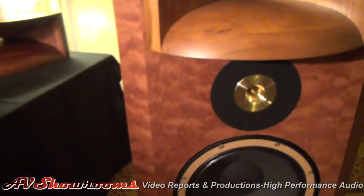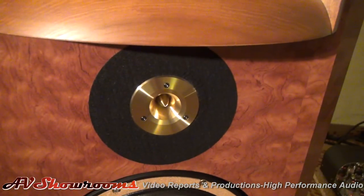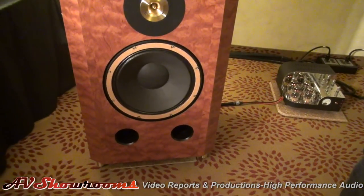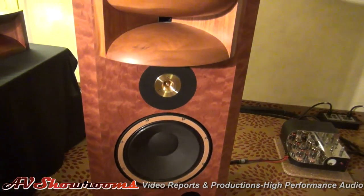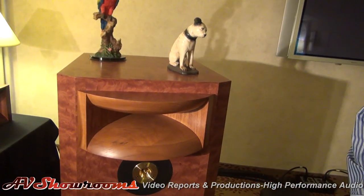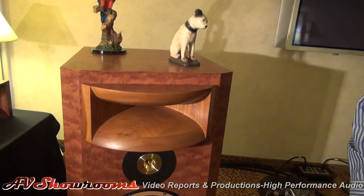These are very, very impressive speakers — they're beautiful looking. What are the MSRP? $44,950 for the pair, with your choice of woods.